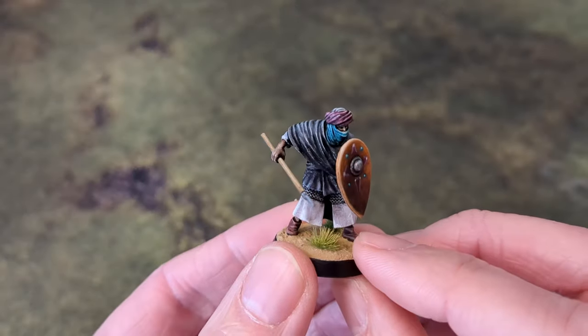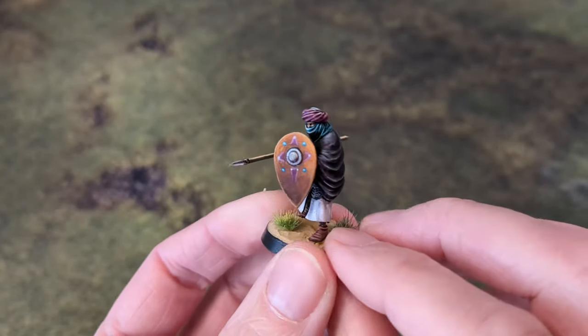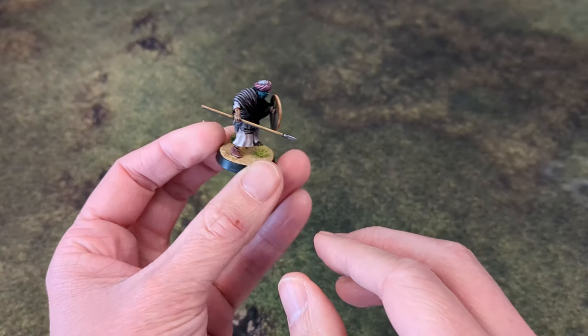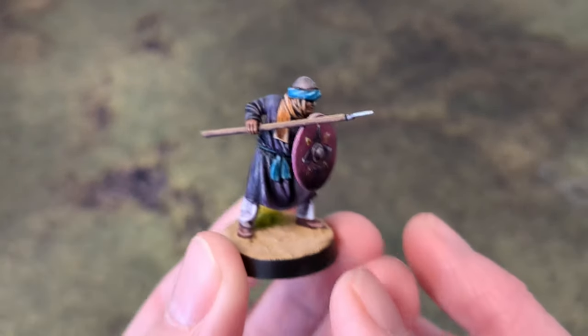We'll take a look at the warriors first, which make up the bulk of the army. All the figures are Reconquer Designs 3D prints. The warriors are the medieval Moorish spearmen for the most part, with some of Ben Yusuf's Black Guard mixed in.